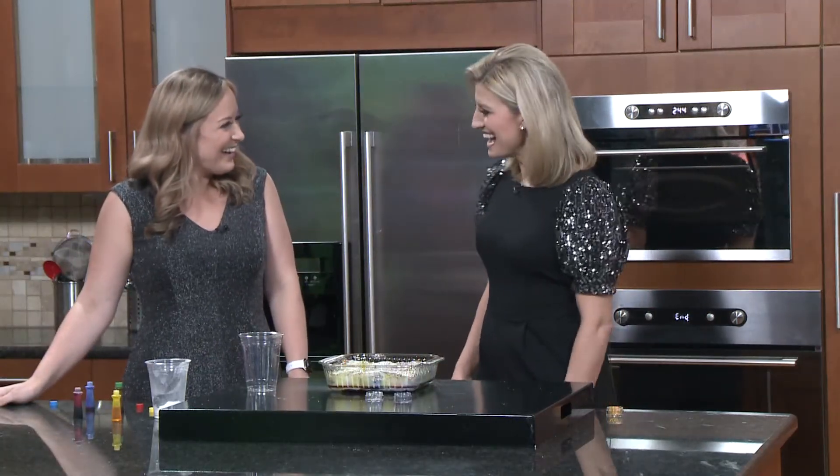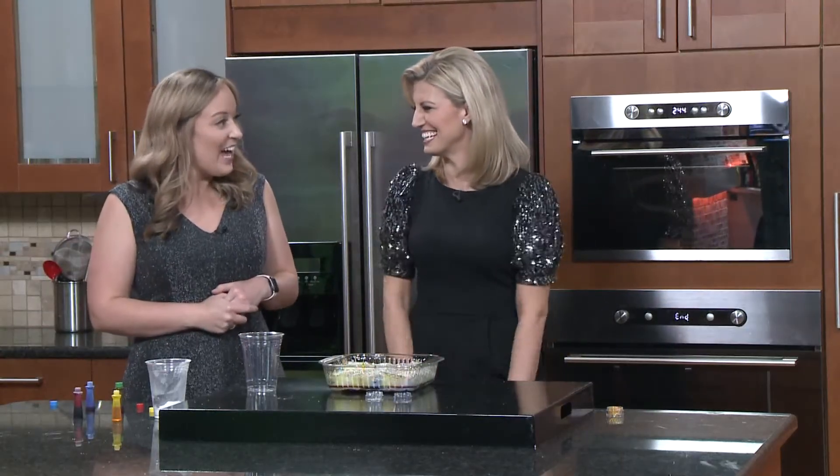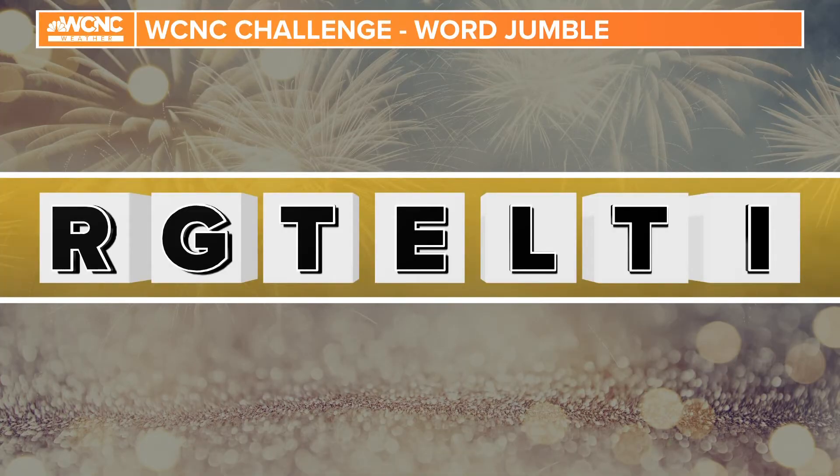I love it. Very cool, Brittany. I like this Science Sunday thing. Yes, you've got to come back more often. Well, here's one last thing I have for you — of course, our last fun thing of the weekend mornings: our word jumble. Do you think you can guess the word? I stink at this. We're going to have the answer and, of course, a look at your Sunday forecast coming up.